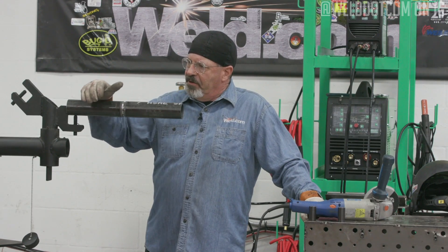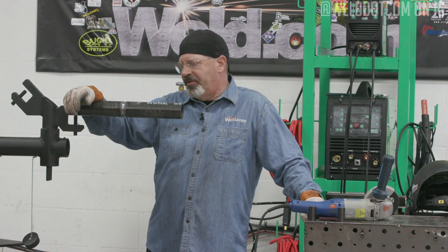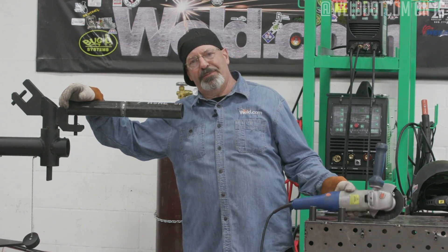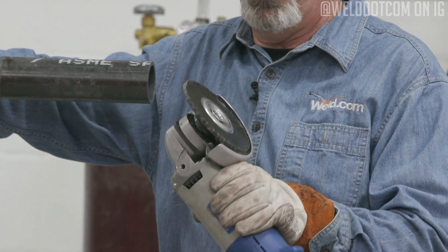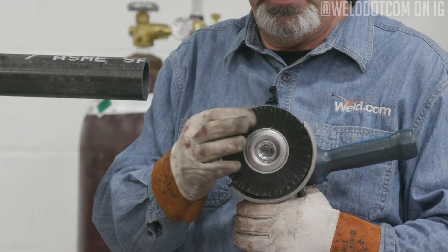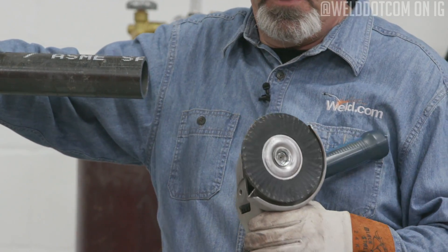The first thing I need to do before I go from root to fill is wire buff this out a little bit — I like to clean it up. I'm going to be using an encapsulated wire wheel. This thing looks like a flat sanding disc or buffing pad, but it's actually a wire wheel. It's got some product around it so it doesn't spit wires — I've hit the camera guy with a wire every now and then.